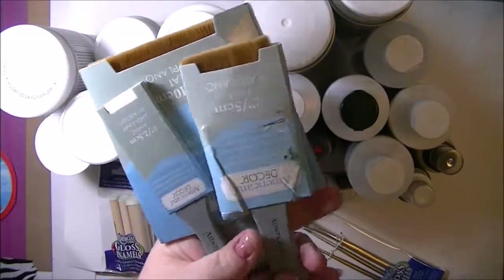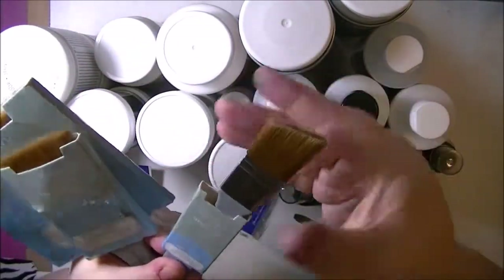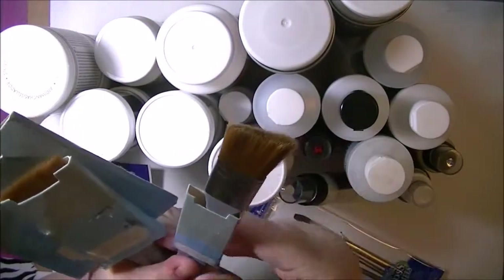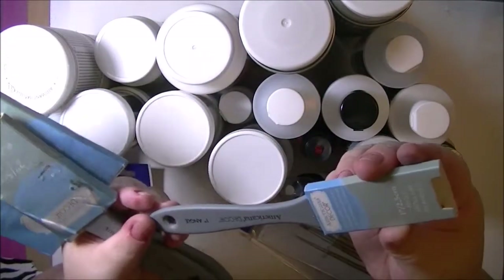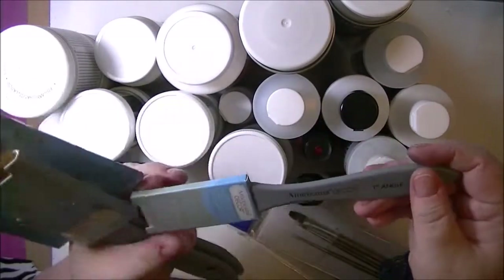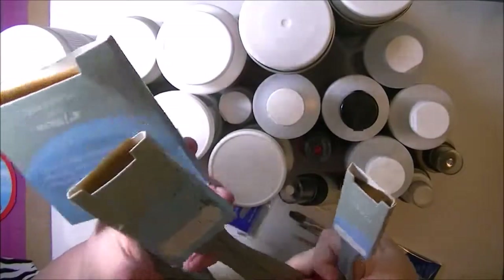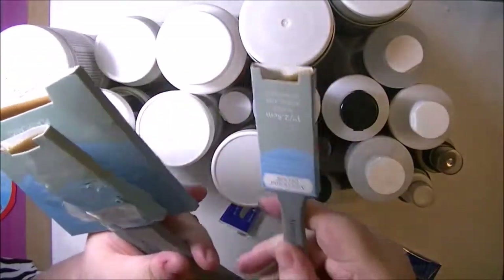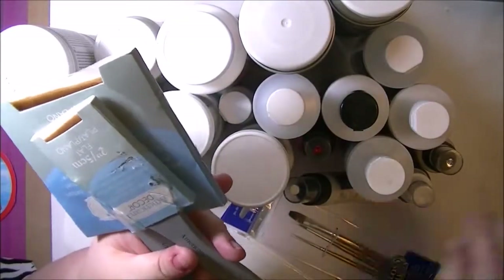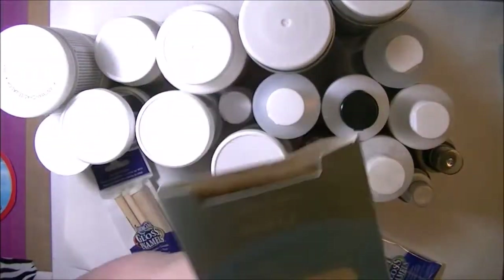These look like they're really nice brushes — nice and soft, nice bristles, and I think they'll be fun. They're actually for Deco, like home decor kind of thing, but I think they'll really work well for a lot of different projects. This is a 1 inch angle, a 2 inch flat, and a 4 inch flat.